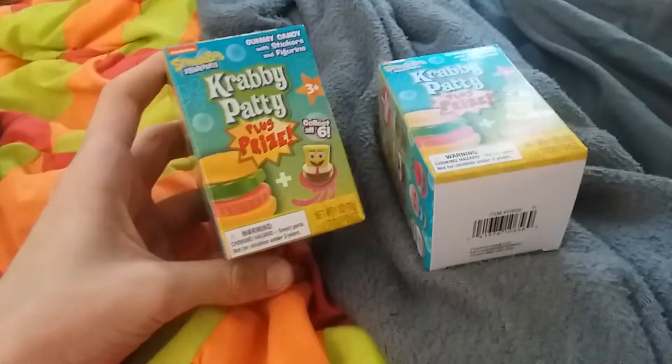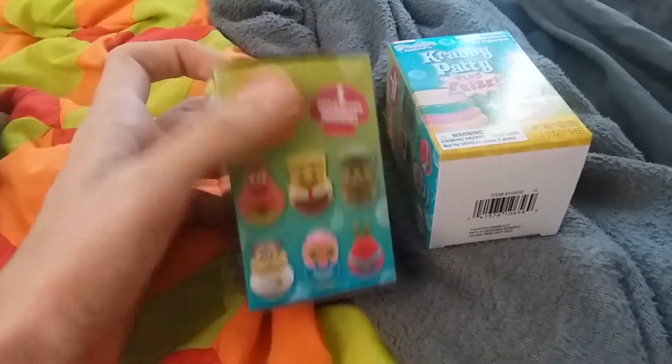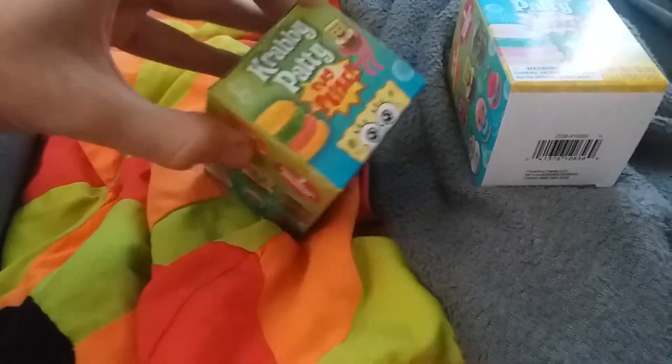Hey guys, today I'm gonna open up these Krabby Patty gummies with a prize inside — a character inside. I've never heard of these until about 30 minutes ago when I bought them.